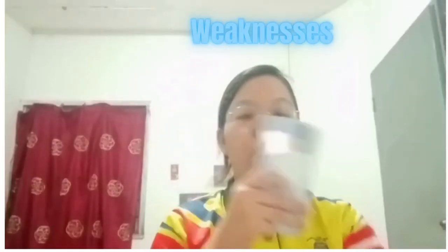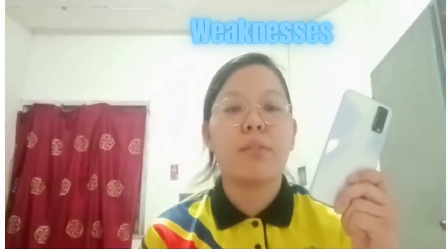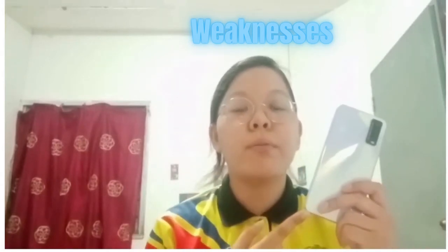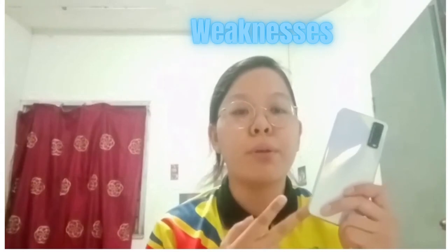Next are the weaknesses of the Vivo Y20 smartphone. The first weakness is that there is no video stabilization or software support, and it has a heating problem when you are charging the phone.